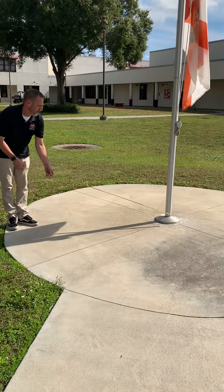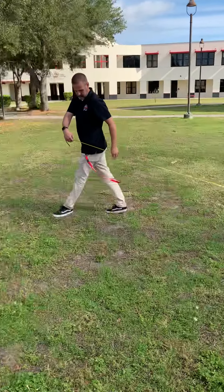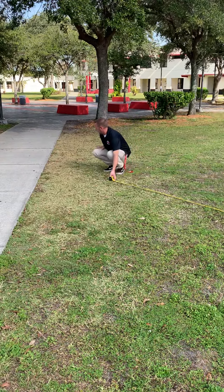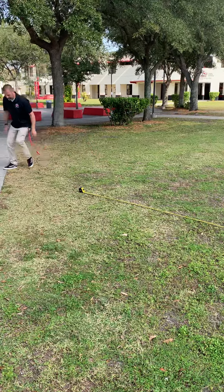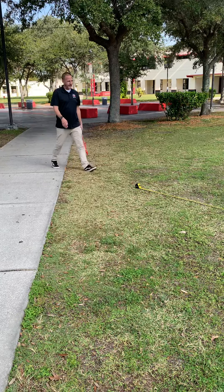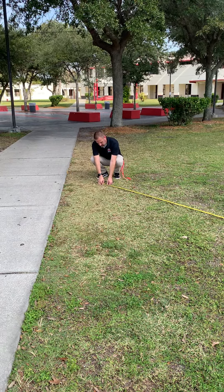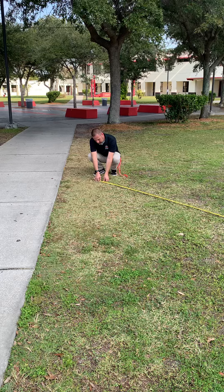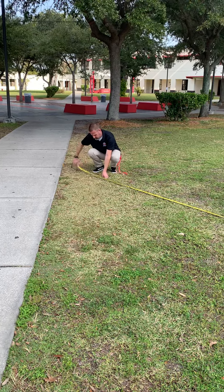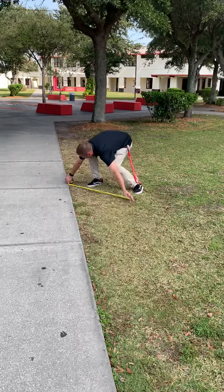We're going to move over here to measure the shadow of the flagpole. Hold it from the middle of the flagpole. We lost the sun for a moment, but it was right here — that is 346 inches.